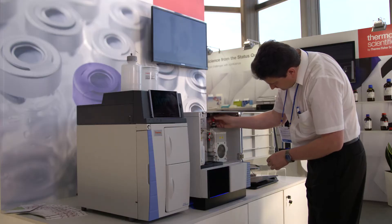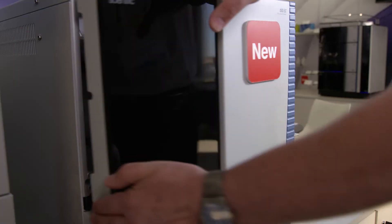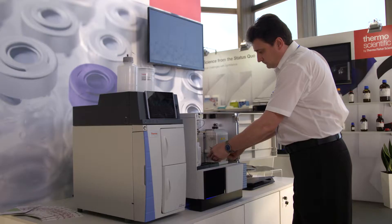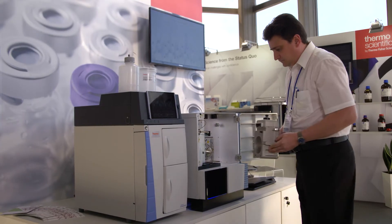The little notch where you can measure the capillary length is a really nice feature because on other instruments you have to do that manually and sometimes you can get that wrong. That sort of attention to detail is really nice. One of the other nice features is the accessibility to the source — the ability to just take the front end off very simply and have access to the whole front for maintenance and servicing is a really nice feature.